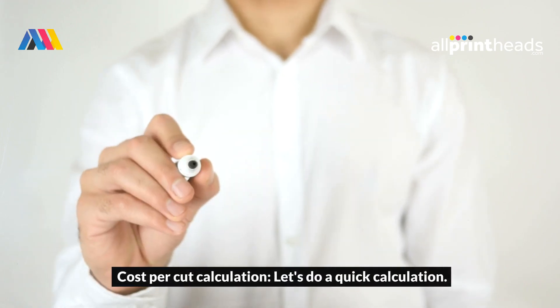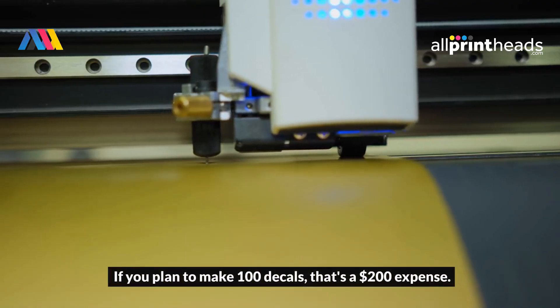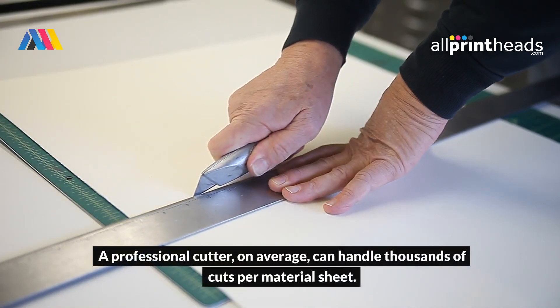Cost per cut calculation. Let's do a quick calculation. Imagine outsourcing a simple vinyl decal for $2 per cut. If you plan to make 100 decals, that's a $200 expense. A professional cutter, on average, can handle thousands of cuts per material sheet.